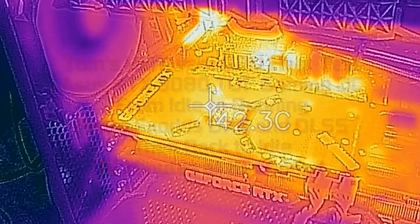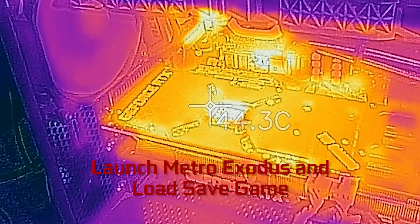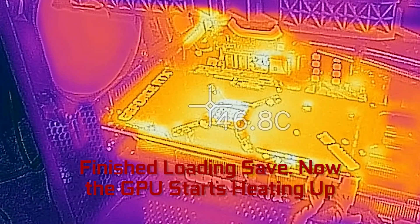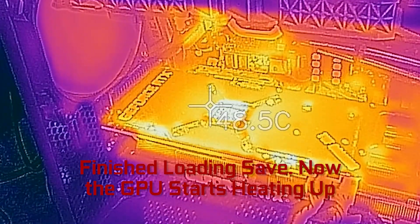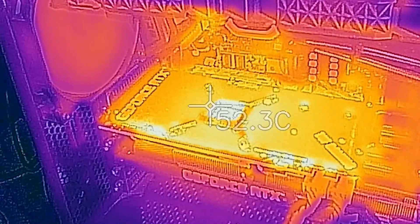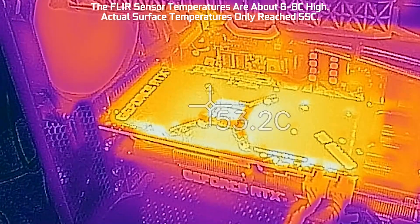Hi, this is Jared Walton with Tom's Hardware, and I'm here today with the ASUS GeForce RTX 3080 TUF Gaming OC. This is their overclocked version with a boost clock of 1785 MHz. If you kick on the OC mode, it actually jumps to 1815 MHz, but this is testing in the default 1785 MHz gaming mode.